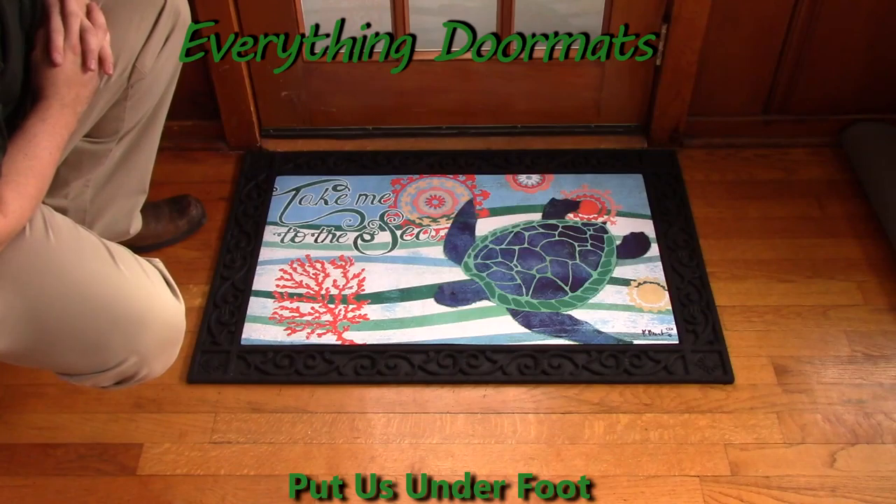This Take Me to the Sea Insert Doormat is a great addition to any home's decor and can be found in our Animal category.